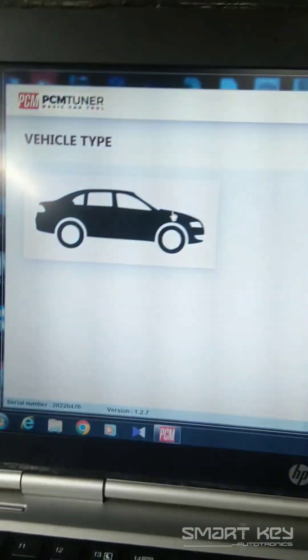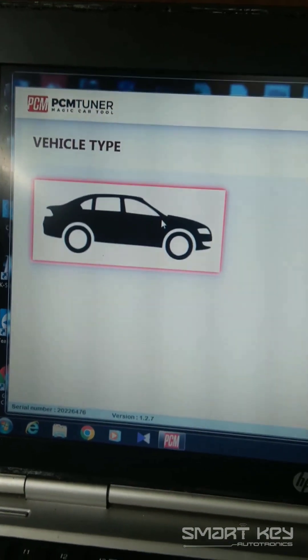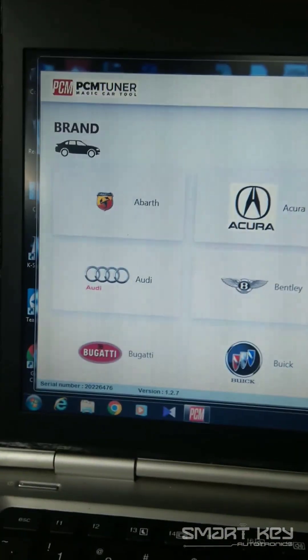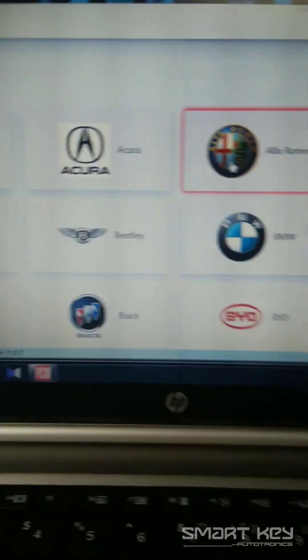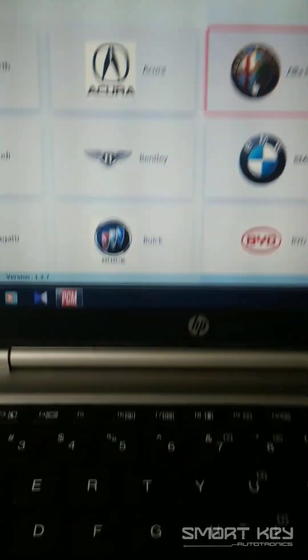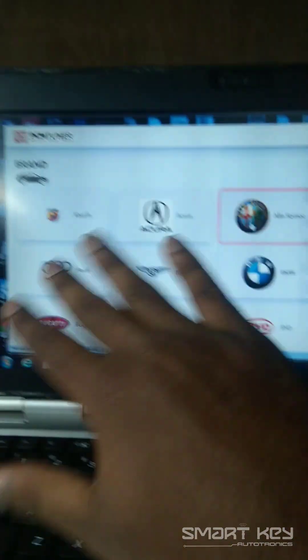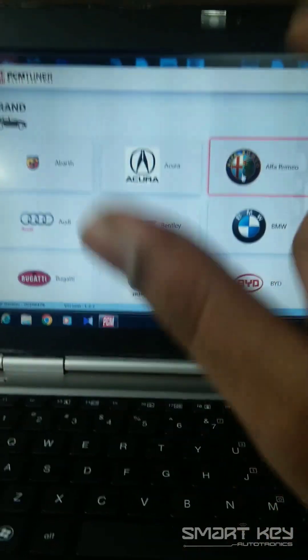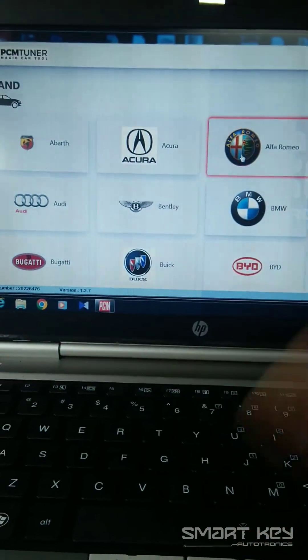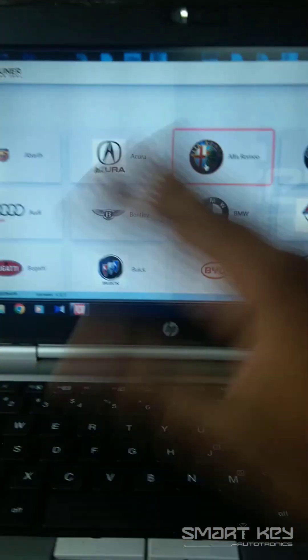In the window, you need to choose the vehicle type. We have two options: search the specified ECM by the specified number, or by choosing the vehicle.